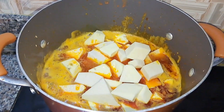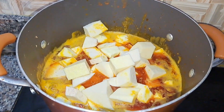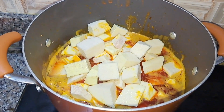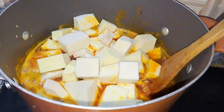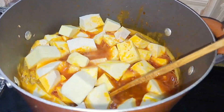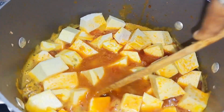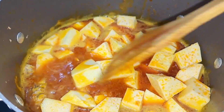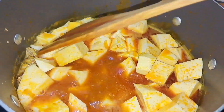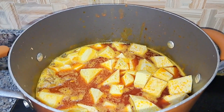Our yam porridge is already nearly ready! Yam porridge is one of the easiest meals to make — it can be done within 30 to 45 minutes max. Not so much stirring is required, so let's get it ready. I'll cover this and let it cook properly.